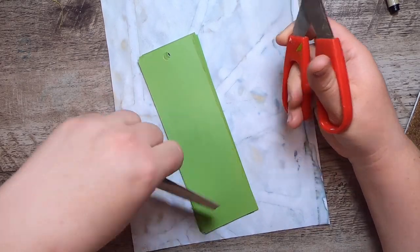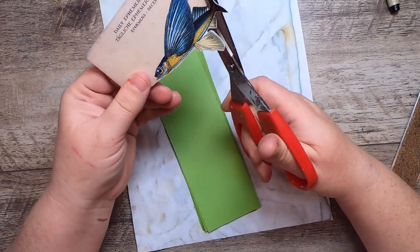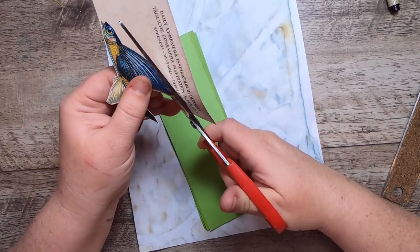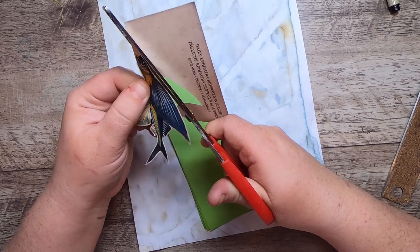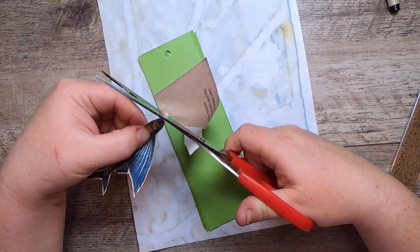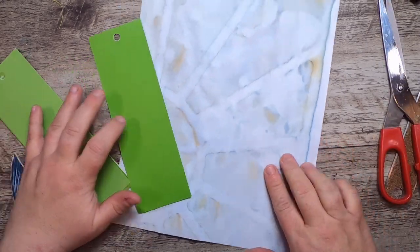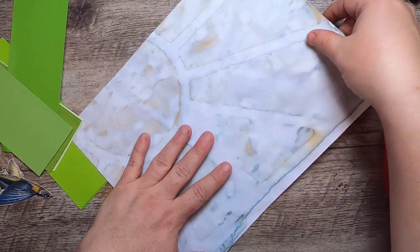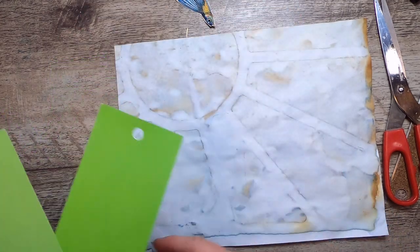I'll talk about a couple of ways I've created stencils and masks in the past. One of my favorites is to laser print on acetate and then cut it out with a razor knife. There are tools like Scan N Cuts and Crickets that can do that, but I don't own them. Another way is to print an image on paper, laminate it, and cut the image out for a nice plasticized stencil.